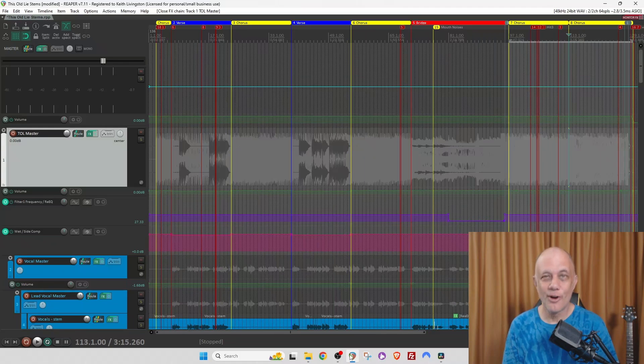Let's talk about how to master a song in Reaper using Reaper plugins. I'm Keith from NoLabelNoProducerNoLimits.com. Let's dive right in.